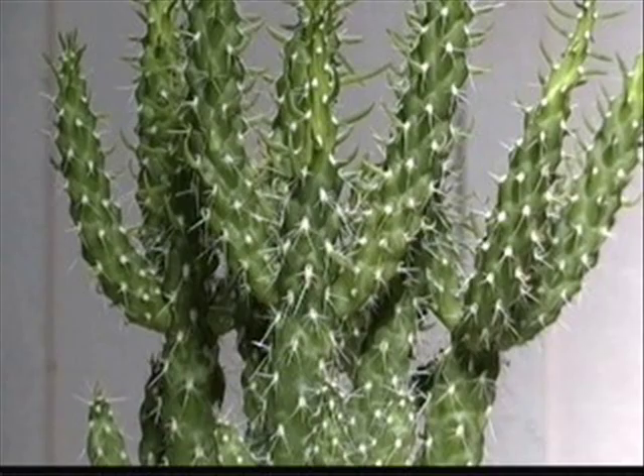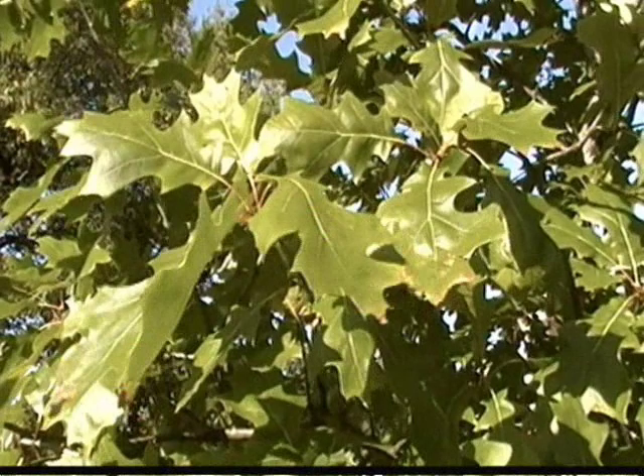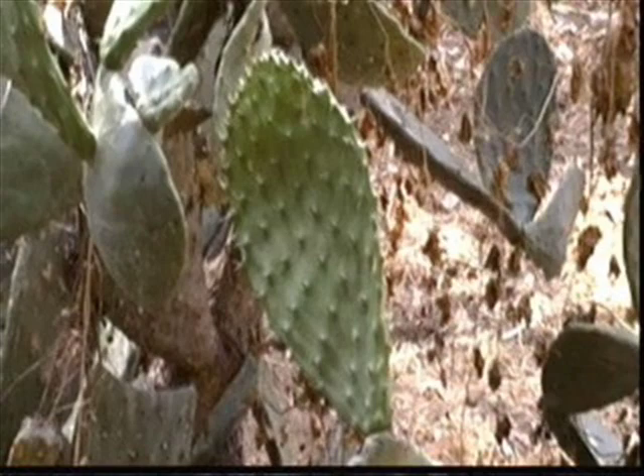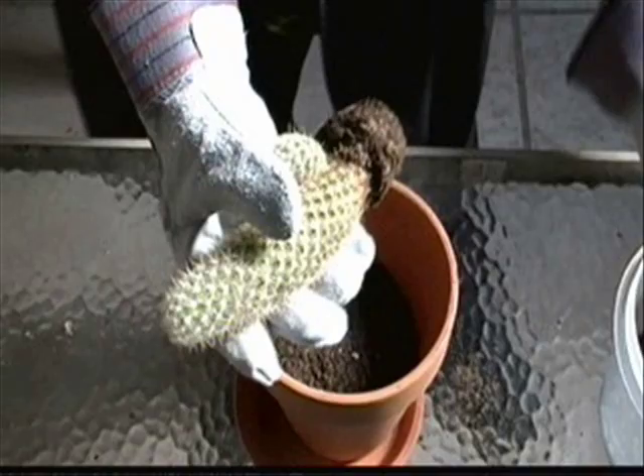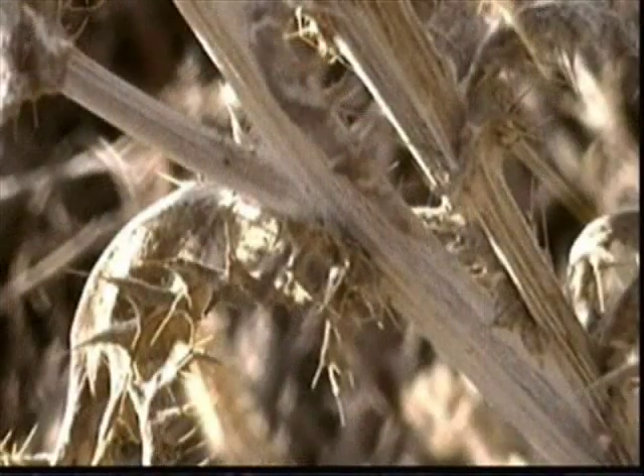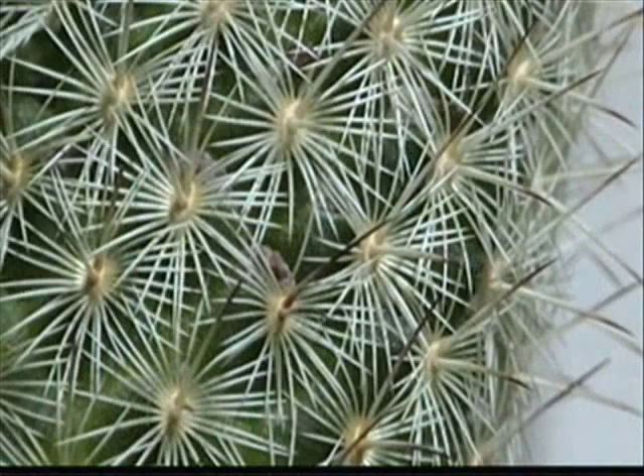Also, cacti don't have leaves because leaves are spread out and would lose water through transpiration. Instead, the entire cacti body is green and does photosynthesis. The exterior is covered in a thick, waxy layer, and their spongy roots and fleshy, sticky interior all help them to hold, store, and stop water loss. Some desert plants evolved spines or thorns, like the cacti, which evolved its leaves into spines to deter animals from getting to their water reserves.